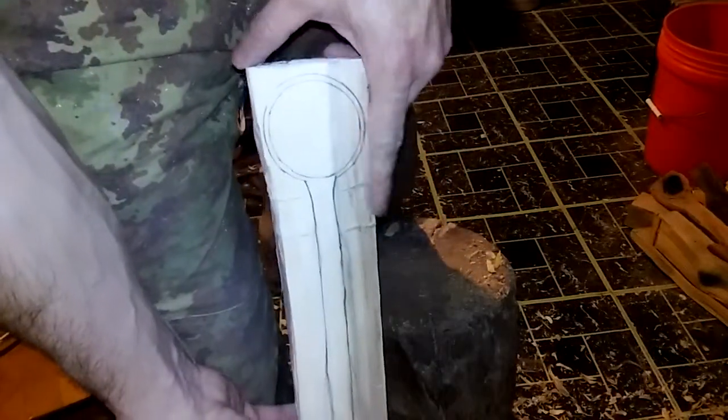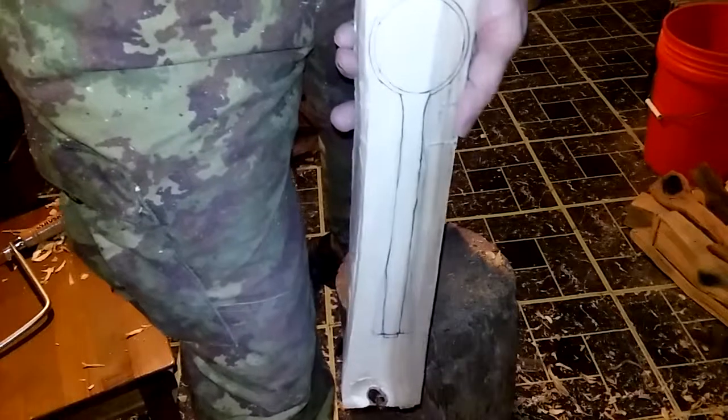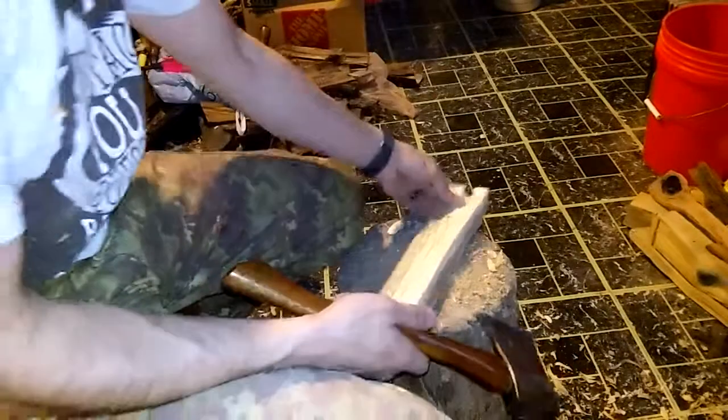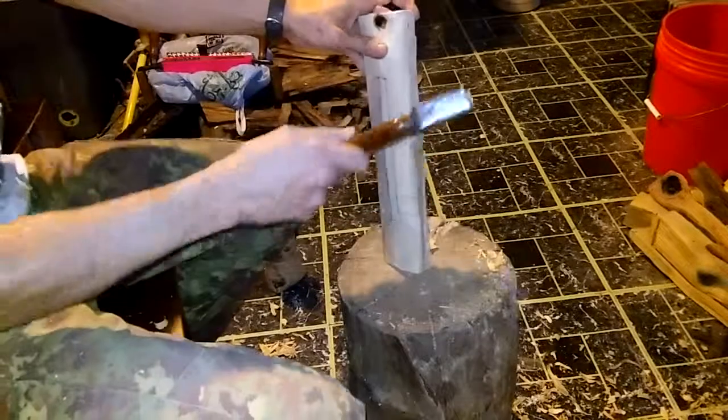All right, so the stop cuts are in there. Let me come right back — I'll set this up and I'll chop those sides off. So I'm just gonna start by knocking these sides down here.